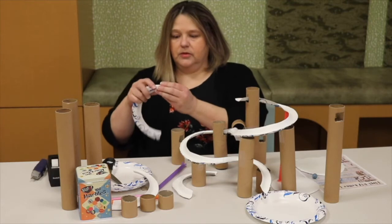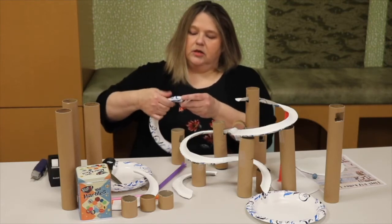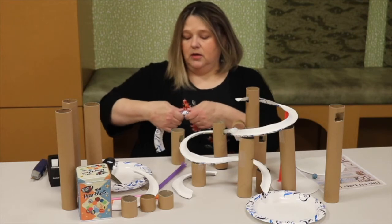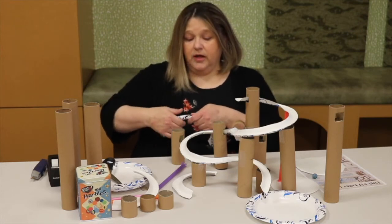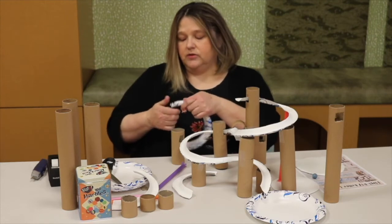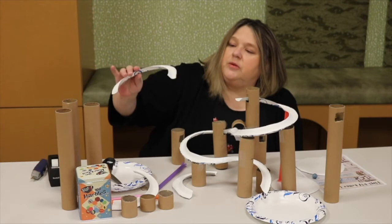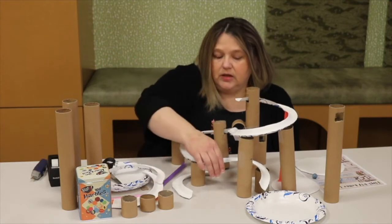Bend your edges up a little bit, just like that, so that your marble doesn't come flying out the side. Still it might — you're going to have to tweak it as you go along. Bending your edges up is going to keep the marble in a little bit.